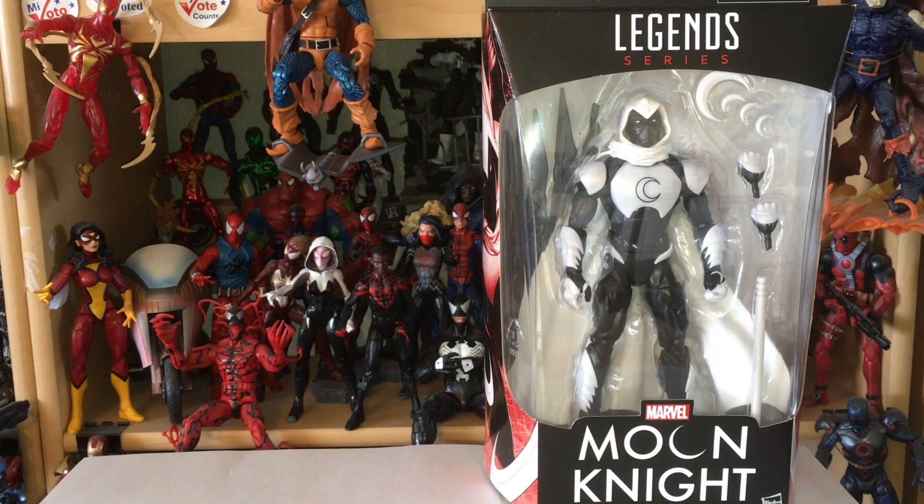How's it going, everybody? Another day, another toy. Today we're gonna look at Moon Knight. We're gonna get back into the Spider-Man Homecoming series.